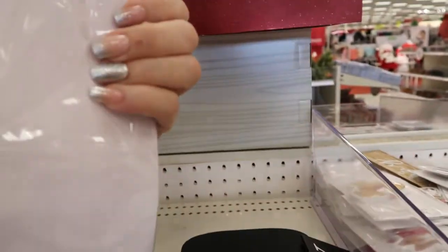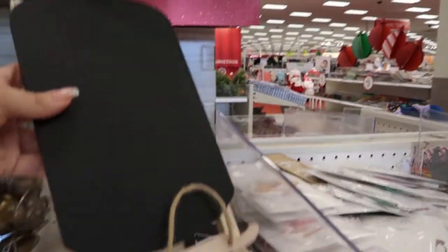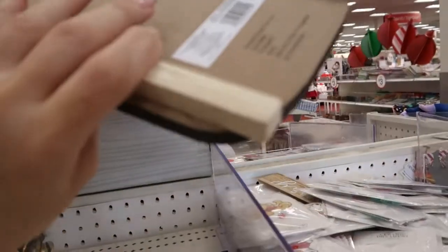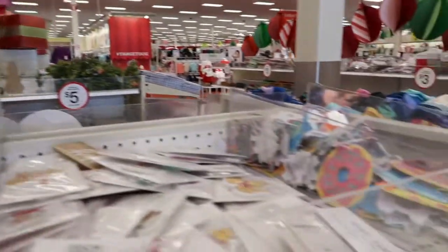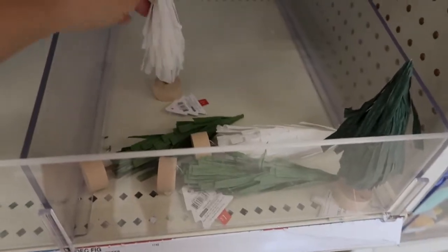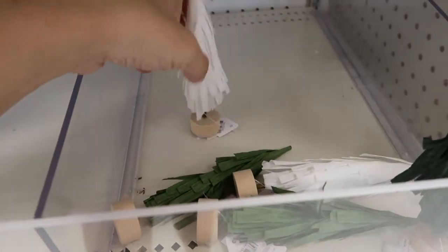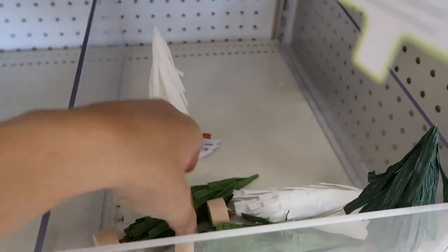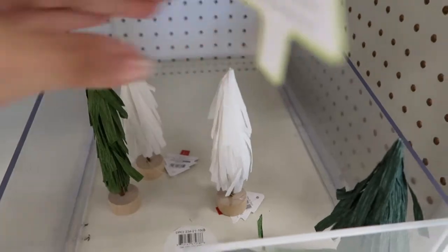This little gold item is three dollars. A little chalkboard sled is three dollars. There are more little dollar trees — these are made out of a paper material, kind of reminds me of those little umbrellas they put in drinks, but really cute for a dollar.